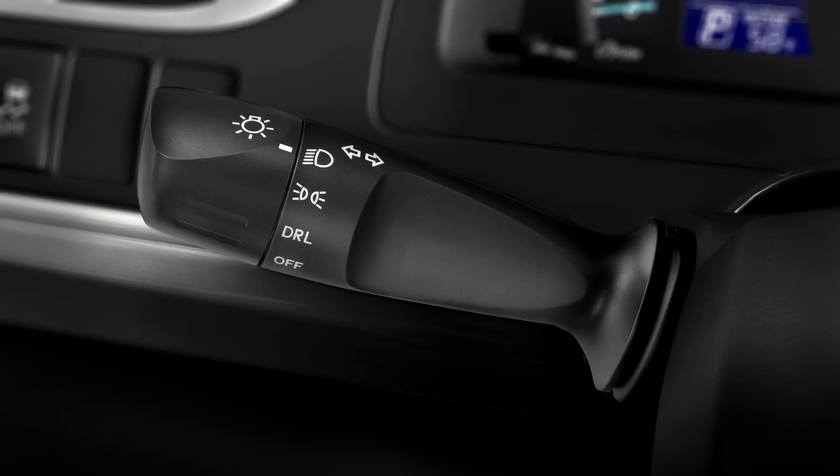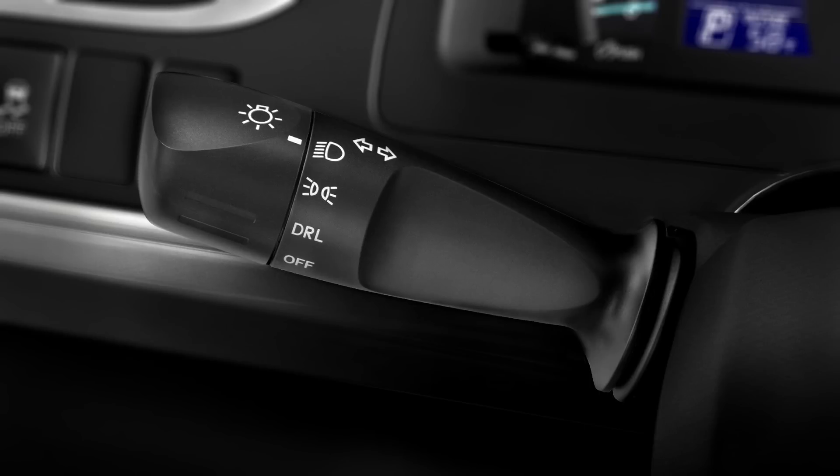If you need to flash the high beams to get someone's attention at any time, pull the lever toward you and let it go.